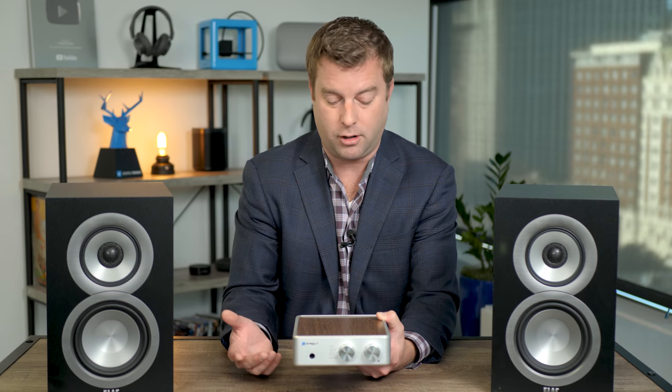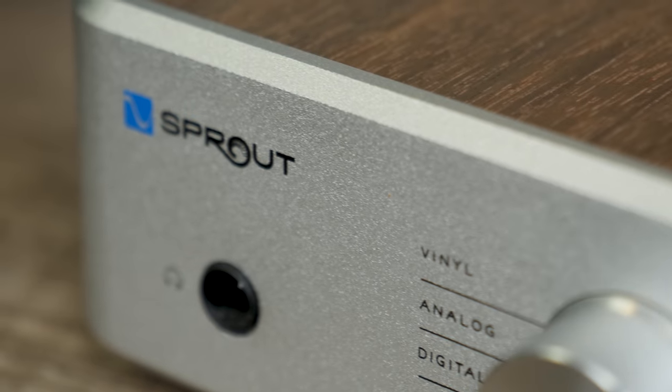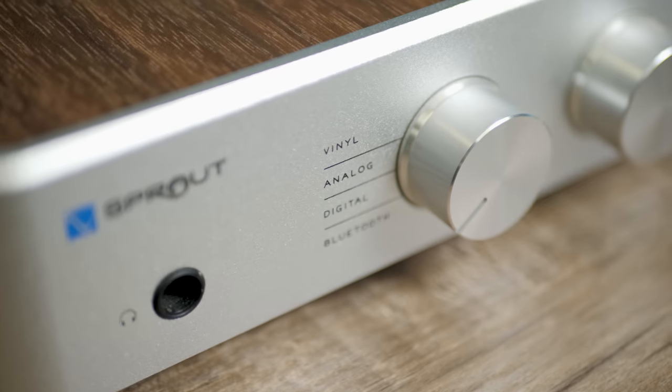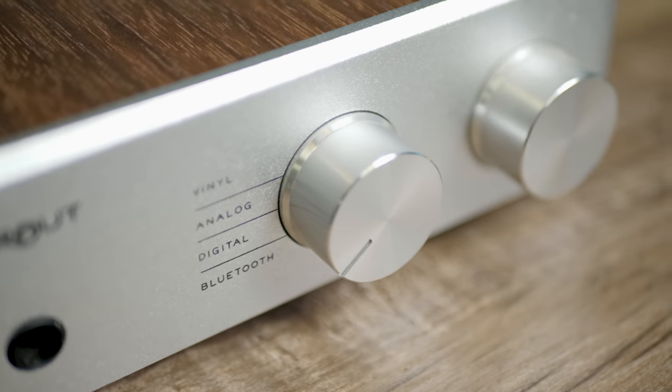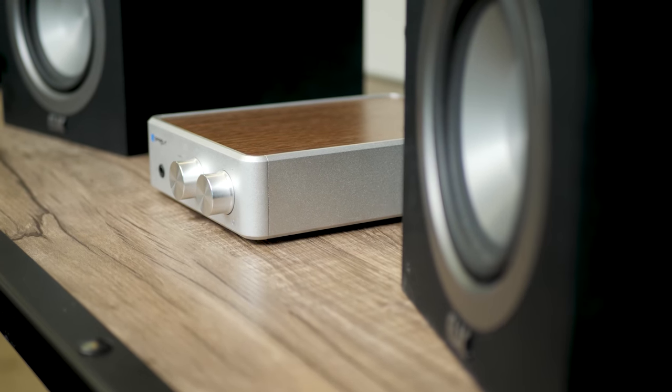Whether you're streaming via Bluetooth, connected to a PC with high-res audio files, or even connecting a Blu-ray player or your television, the Sprout 100 takes that digital signal, converts it to analog, and amplifies it exceptionally well. It's really hard to find a top-flight DAC in an inexpensive stereo receiver or AV receiver, which is part of what makes this so special. In addition to benefiting the speakers, it also benefits the headphones - so if you're using this for a desktop setup, the headphone output is also exemplary.